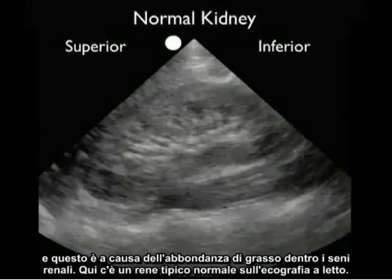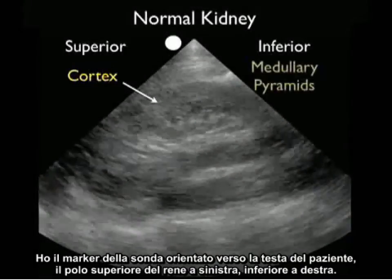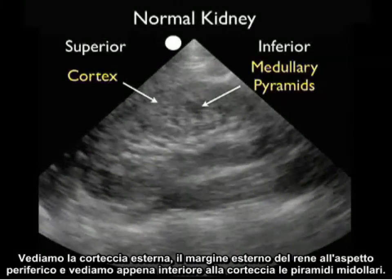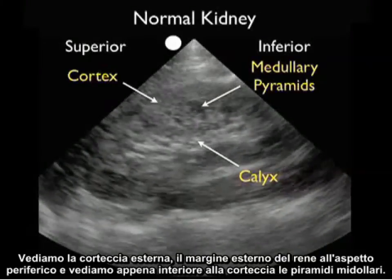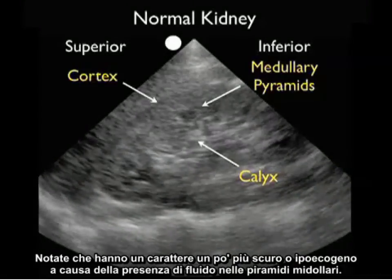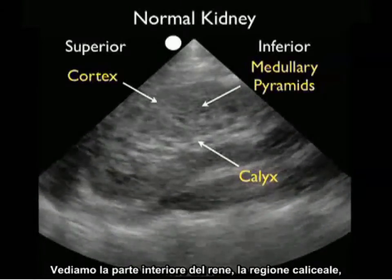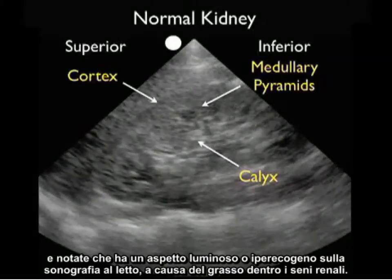Here's a typical normal kidney on bedside ultrasound. I have the probe marker oriented towards the patient's head so the superior pole of the kidney is to the left, inferior to the right. We see the outer cortex, that outer rim of the kidney to the peripheral aspect, and just interior to the cortex the medullary pyramids. Notice that they have a little bit of a darker or hypoechoic signature due to the presence of fluid within the medullary pyramids. We see the inner part of the kidney, the caloceal region, and notice that it has a hyperechoic or bright appearance on bedside sonography due to fat within the renal sinuses.